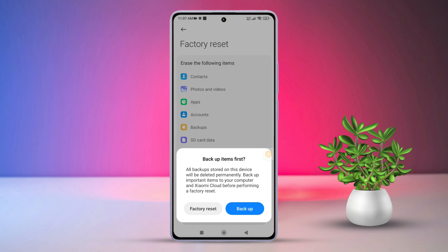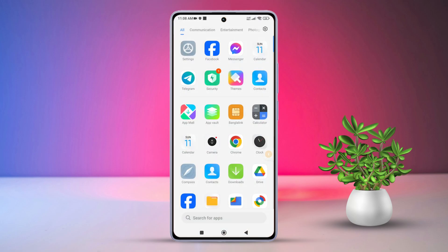Once everything's done, your phone will be reset to its factory settings. Easy, right? That's how you quickly reset your Xiaomi phone. If this video helped you out, go ahead and smash that like button!